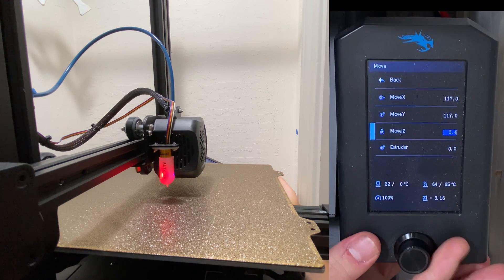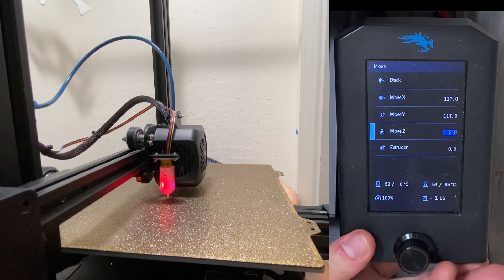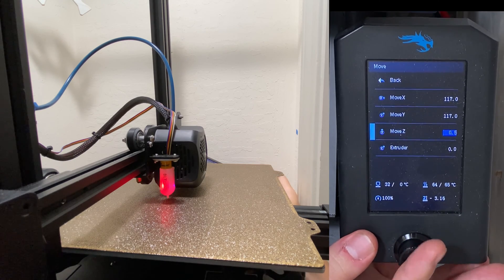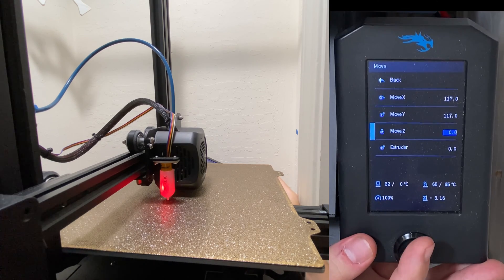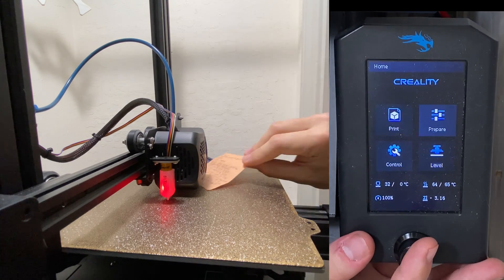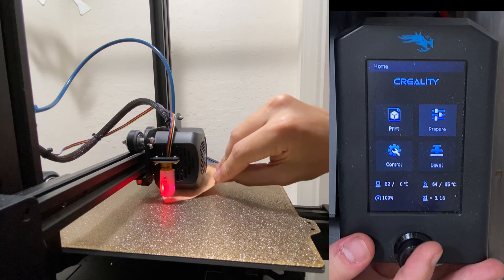So first bring Z to 2, and then bring it further down, just to make sure again that it's all good and that we did what we were supposed to do correctly. I'm going to check with a piece of paper, and that's good — it's scratching lightly, not too much.